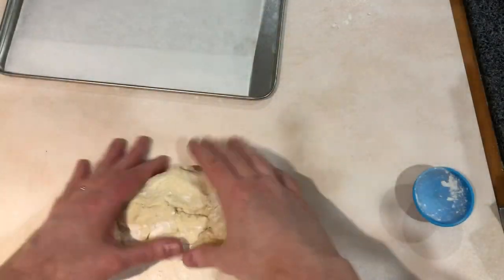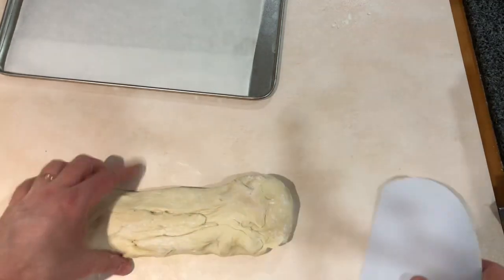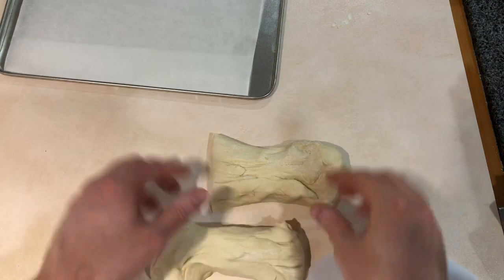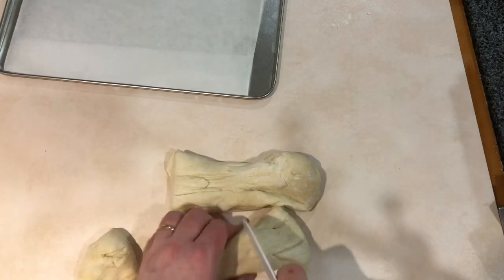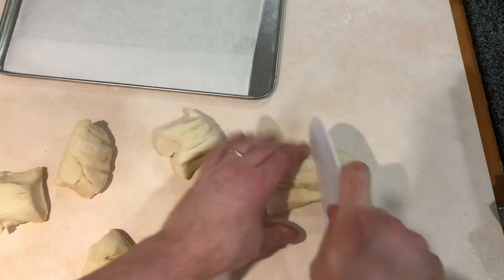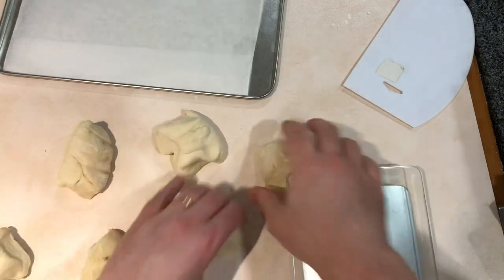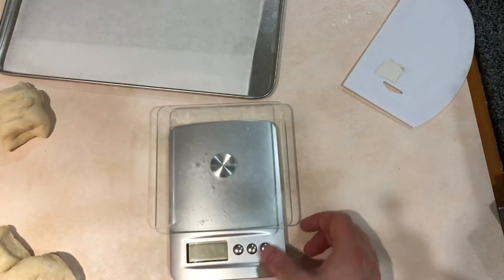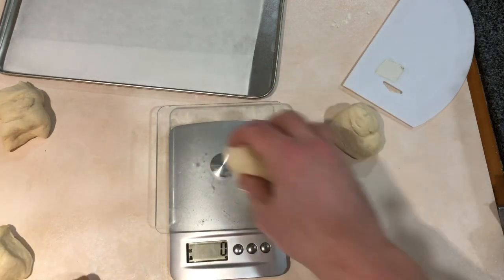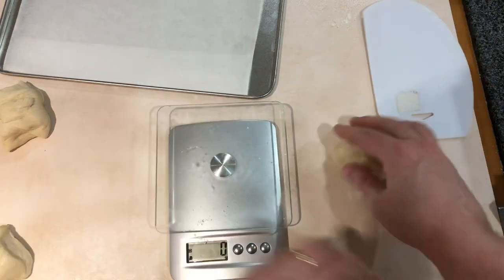I've got another dough that's just finished proving - to slow it down I've had it in the fridge just because I had other things to do. I made it and popped it in the fridge and it's continued to work its magic quite well. I'm just going to cut this into six pieces again and turn this one into mini hot dog buns. With the scales I'm going for between high 80s and 90s - a little bit of that off, 83.